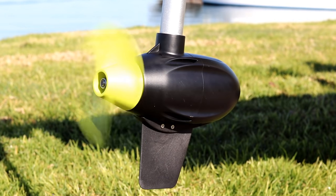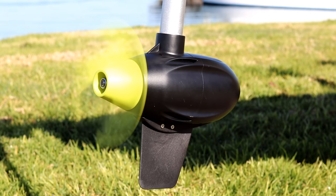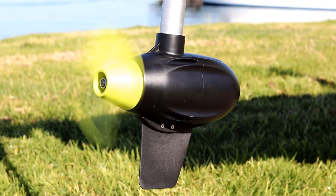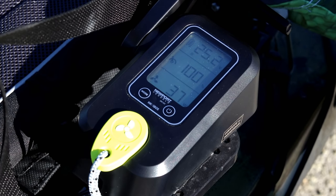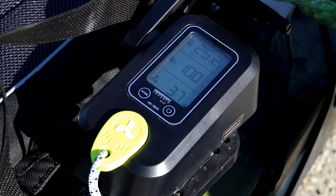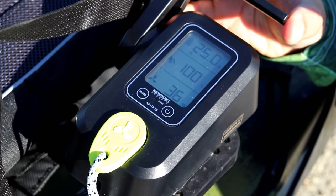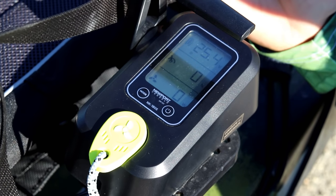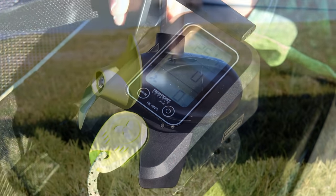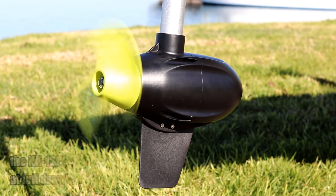I'm going to throw the throttle forward and engage the motor — I'm at 30%, 45%... you can really dial in exactly where you want to be. At 100% throttle you can see your draw and watt output. This 1.8 horsepower motor puts out the equivalent of 60 pounds of thrust. Not only is it a lot of power in a small package, but it's very, very quiet. There's a neutral click position in the throttle so you can always find it.